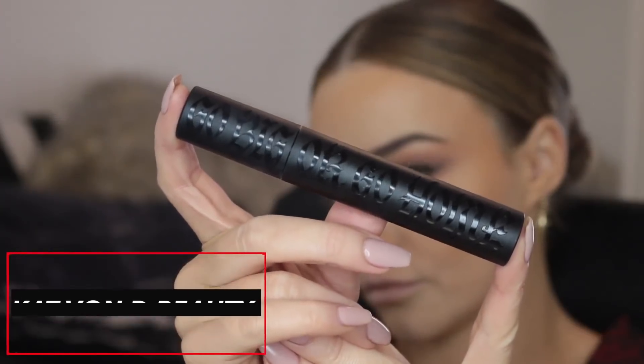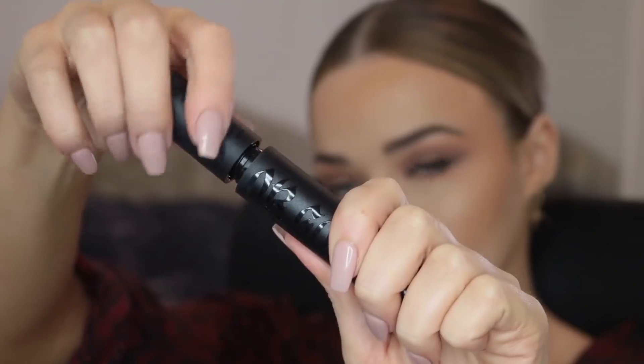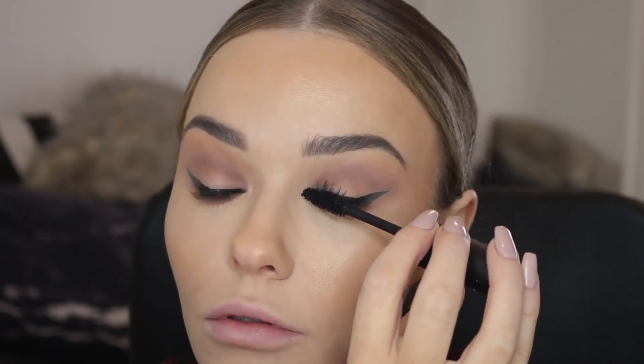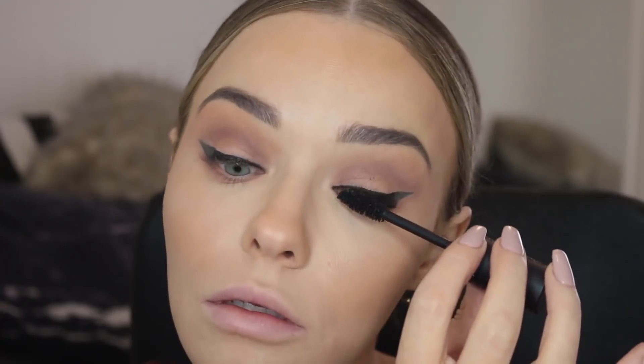Now I'm going in with the Kat Von D Go Big or Go Home mascara. This is a new release and I'm so obsessed with it. I wear mascara every day to the gym and I need one that is smudge-proof and flake-proof but that is going to give me really pretty lashes. This has a big fluffy brush and it really coats every single lash, creating that kind of mega-dense, voluminous look.